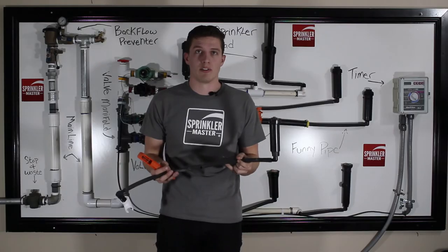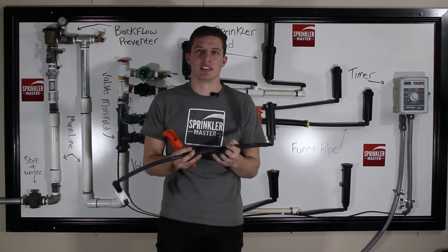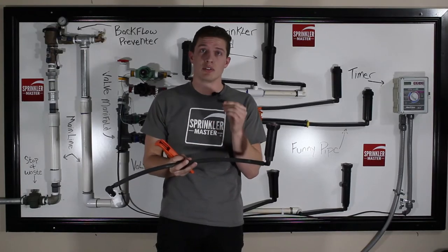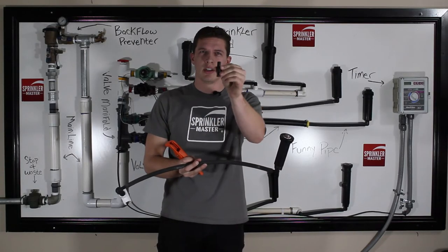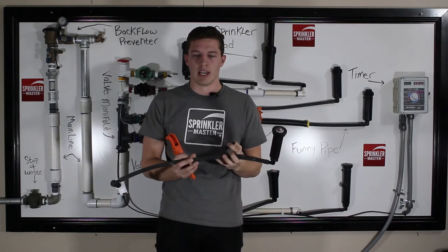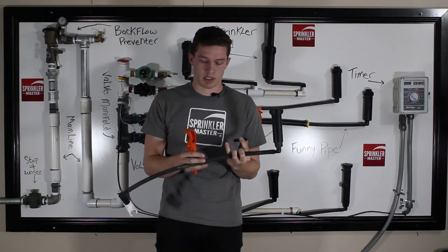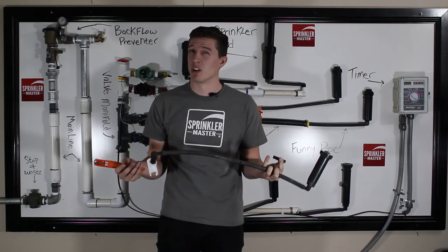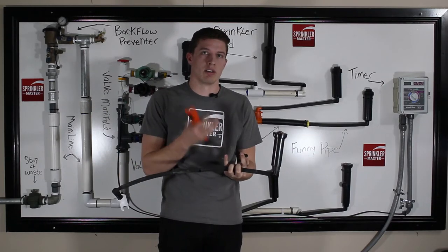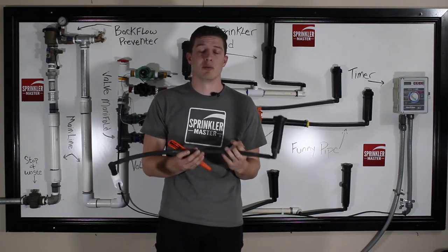The next thing I am going to go over is repairing FunnyPipe. One of the most common problems is that people either use the wrong fitting, do not use an actual FunnyPipe coupler, or do not push it in far enough. That can lead to leaking, your fittings blowing out, and in the worst case scenario, dirt blowing into your line and clogging the line or the head. So you want to be very careful when doing a repair.